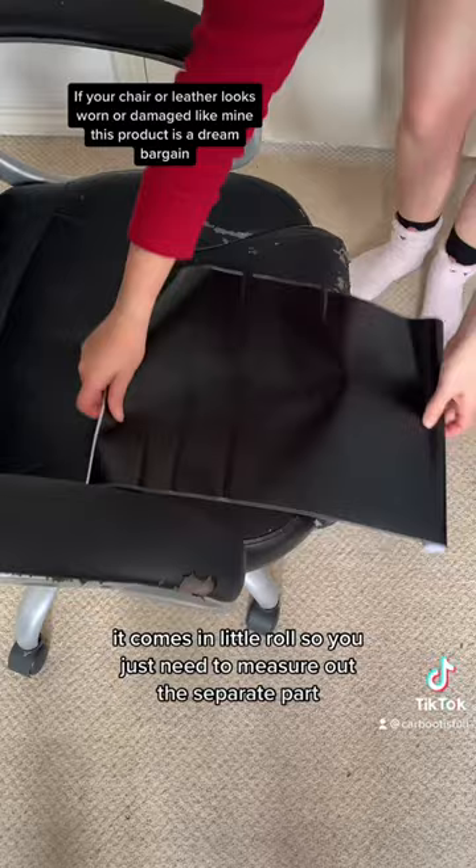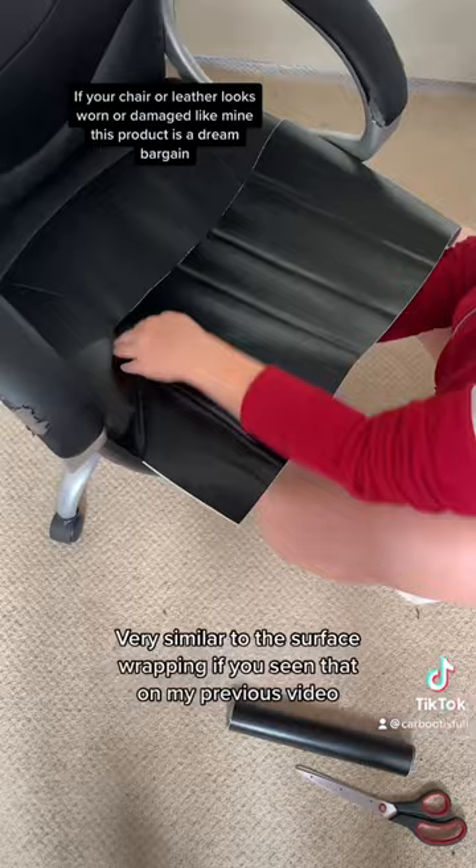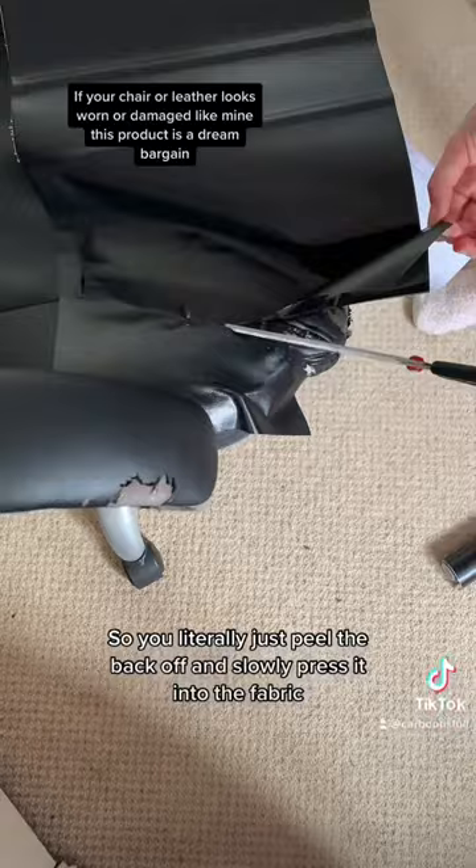I did not do this very well — I should have cut it to size — but it's super easy to apply, very similar to surface wrapping if you've seen that on my previous video. You literally just peel the back off and slowly press it into the fabric. It's very sticky and very easy to cut.